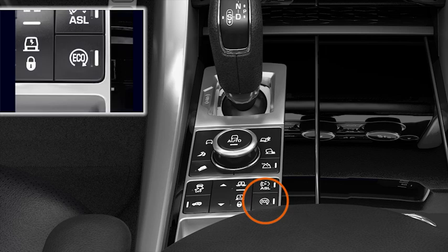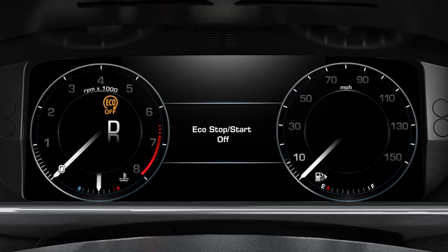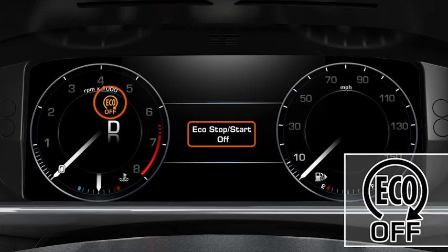To switch off the system, press the Eco button in the centre console. You'll see the warning message 'Eco Stop Start off' illuminated in the instrument panel.